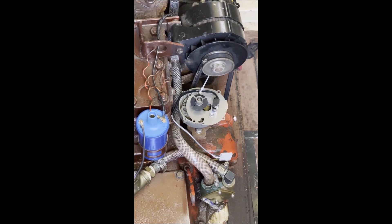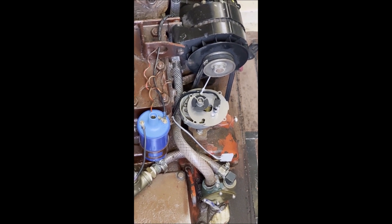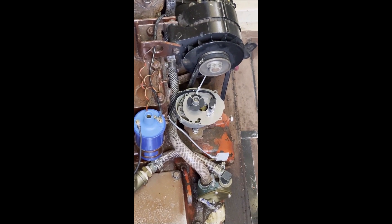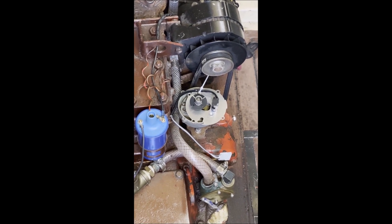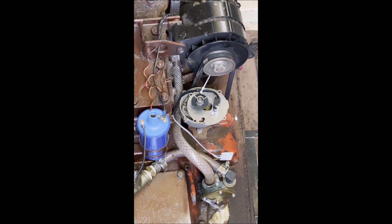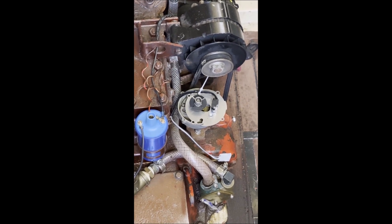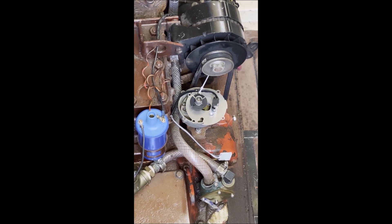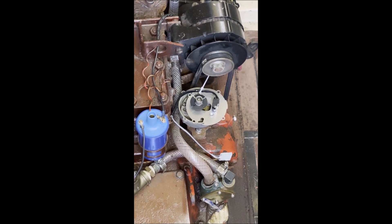Here we have the shutter installed on the distributor shaft. In this case we used a heat gun very gingerly, getting it just warm enough to allow it to fit on the shaft. Note that one of the slots in the shutter lines up with the notch in the shaft that engages the rotor — that's a good reference mark for getting the shutter on in the right orientation.